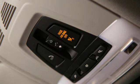Just above the rearview mirror of your 3 Series is your vehicle's headliner, where you'll find a grouping of controls. In the center is a sliding switch that controls the moonroof.